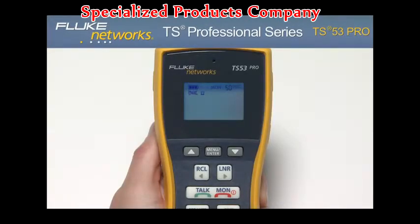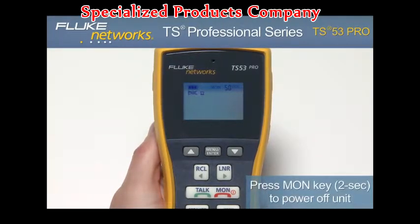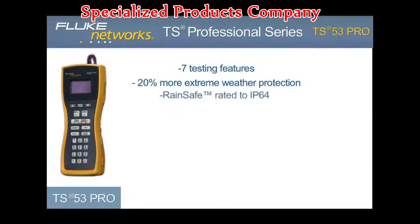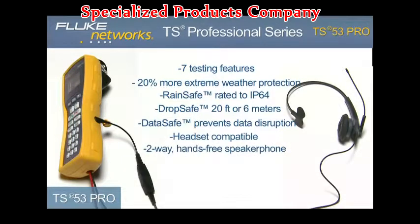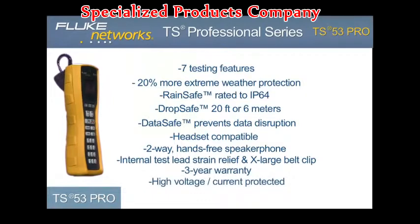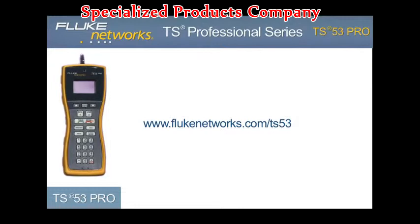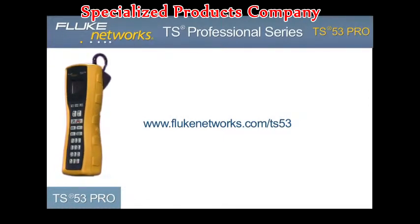Although the unit comes with a programmable auto shutoff, it is recommended that when your job is complete, be sure to turn the unit off to extend battery life. To do this, hold down the monitor key for two seconds until the display turns off. The TS53 Pro provides seven testing features and contains all the latest advancements to our RainSafe, DropSafe, and DataSafe technology. Coupled with a headset jack, two-way speakerphone, improved internal strain relief, and new design, the TS53 Pro is the must-have VDV telephone test set — another simple, innovative test solution from Fluke Networks. For more information, please visit flukenetworks.com/TS53.